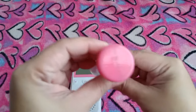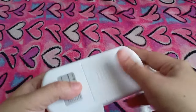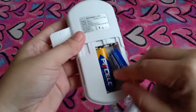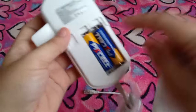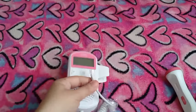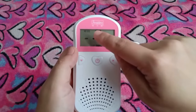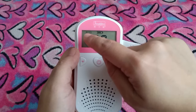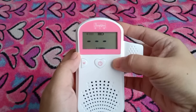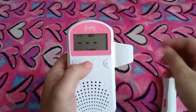May pre-battery. Ito yung pre-battery niya, dalawang double A. Itakabit lang natin siya dito. On. Tapos yung sounds, para mapalakas natin siya is ito yung pampalakas ng volume, and then ito naman yung pampahina. Tapos off, and then on.